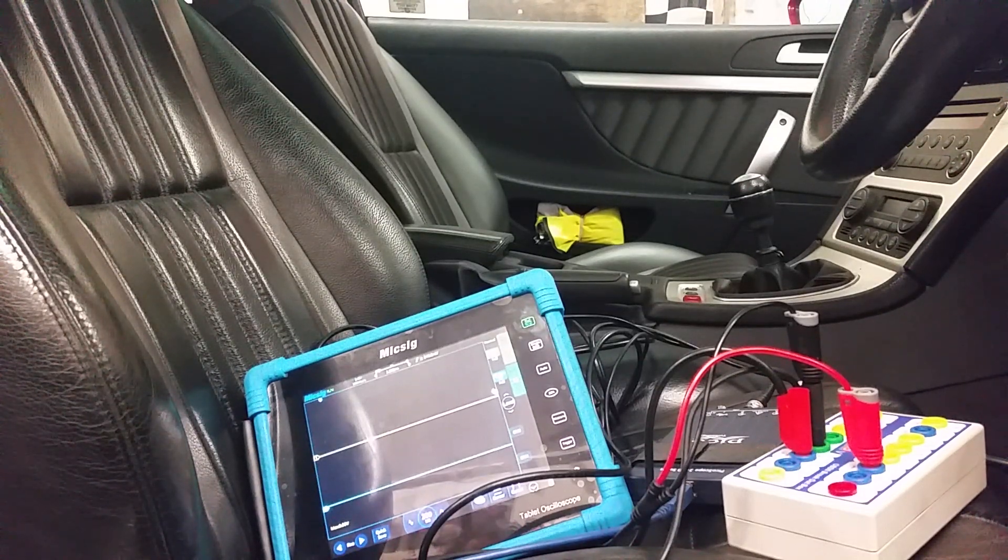Afternoon everybody. Somebody asked me in the comments what this McSig light is in CAN signals, and I hadn't actually plugged it into a CAN network just yet. It's only been in this thing about a week now. I've just been messing about with it, doing comparisons and stuff. There's no presets on it like you would get in the Pico Automotive or nothing like that, so it does take a minute or two to get used to, but it's pretty user friendly.